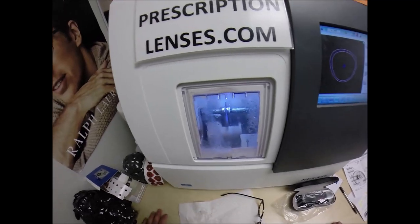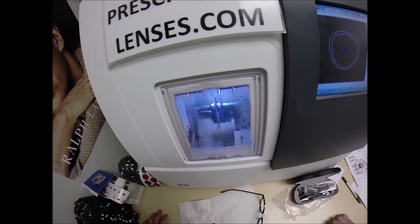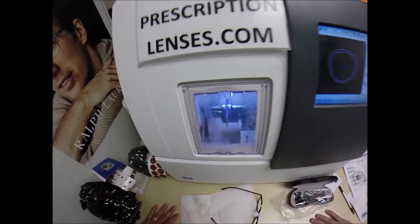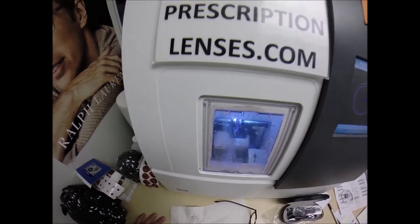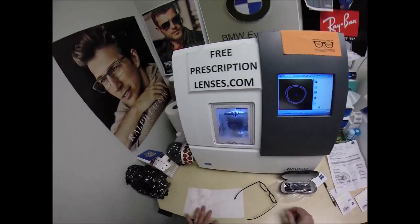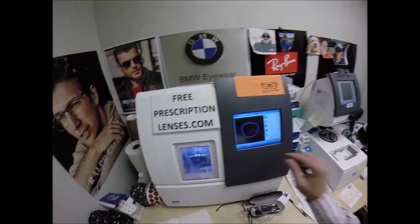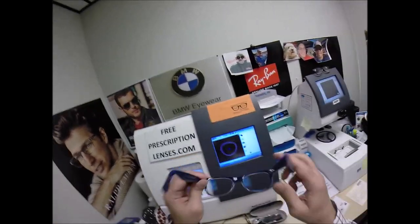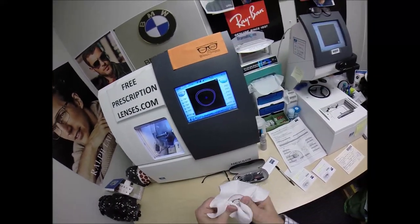I'm starting to offer Zeiss products as well — I realized I was just limiting myself. I can get Shamir lenses, I can get Hoya. I don't have those on the website yet, but I offer so many different brands of frames that I figured I should offer more brands of lenses as well. I switched over and started wearing Zeiss and I have to admit, I love it. I have a new pair of Varilux X lenses coming for the Ray-Bans I'm wearing with my newer prescription, and I'll make a video for that as well.